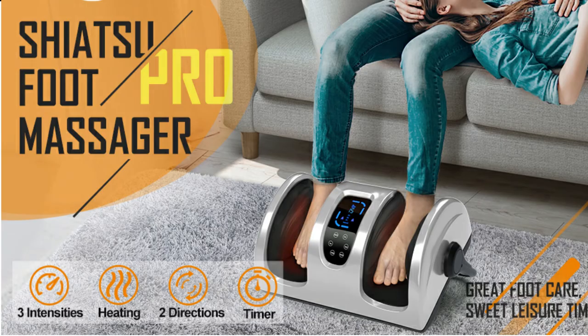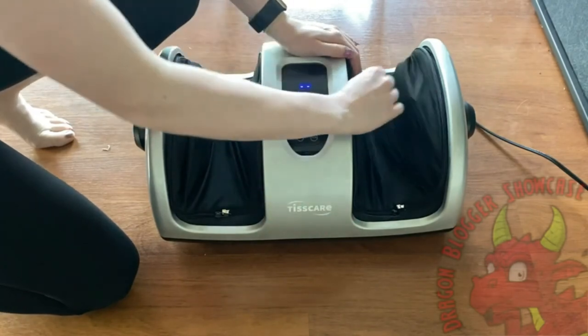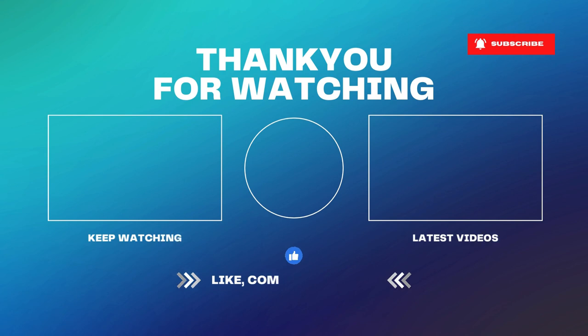You can adjust the angle for a comfortable pose and massage body parts such as the foot, calf, legs, arm, ankles, sole, and sides of the feet on your need. Don't forget to like, comment, and subscribe if you found this content helpful.